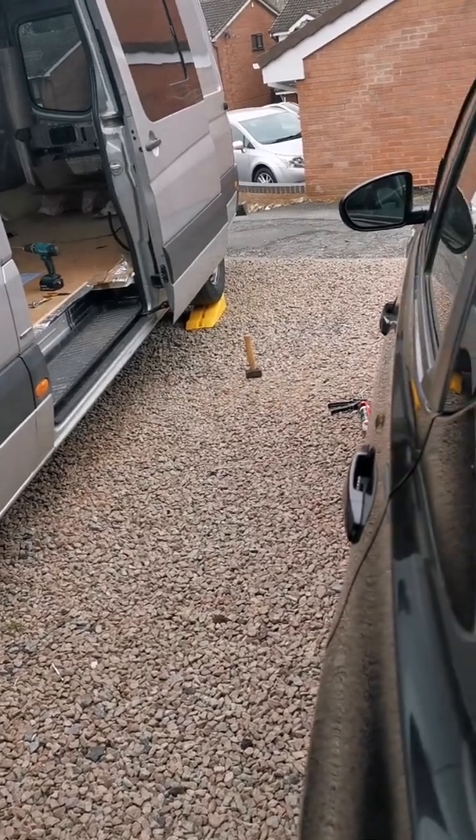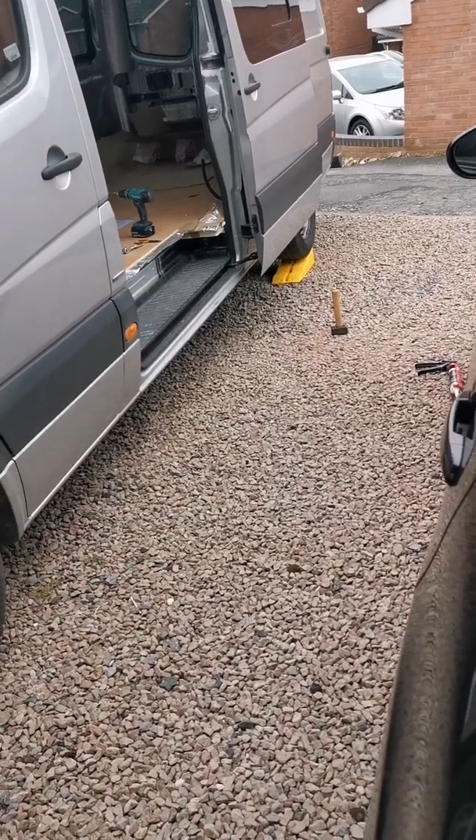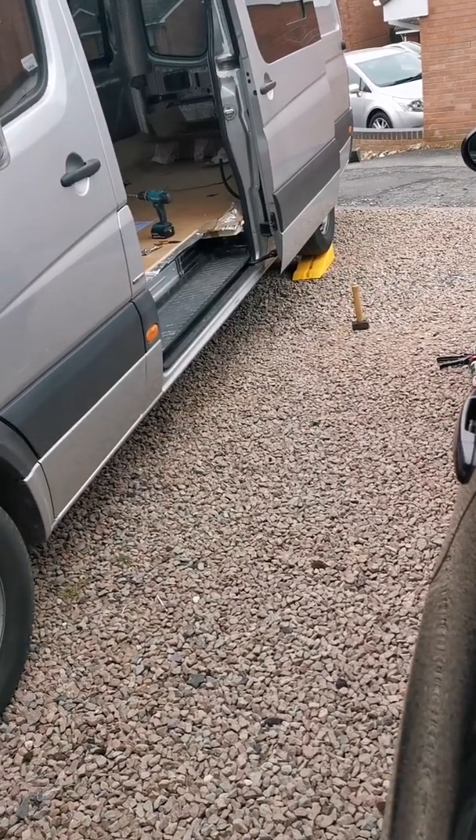I've got my washers and nuts. This one is going underneath the sliding door, so I've raised the van up as much as I can on those little leveling runners — good for camping. If you haven't bought them, get some; they're great for leveling up when parking in fields. I've drilled one hole; the other was already there. You can see them dangling nicely, and I've already applied wax oil to protect the area.